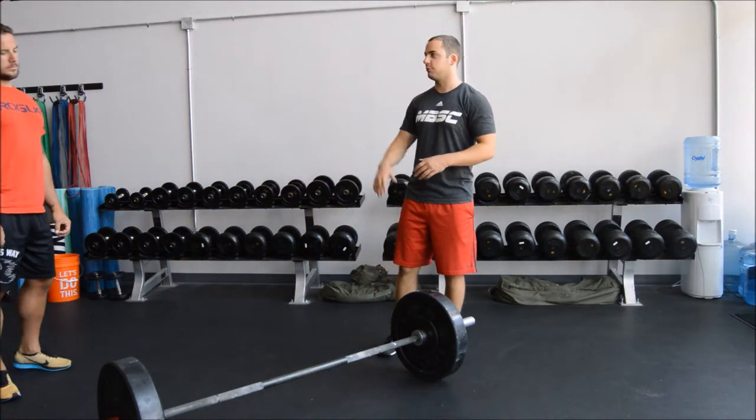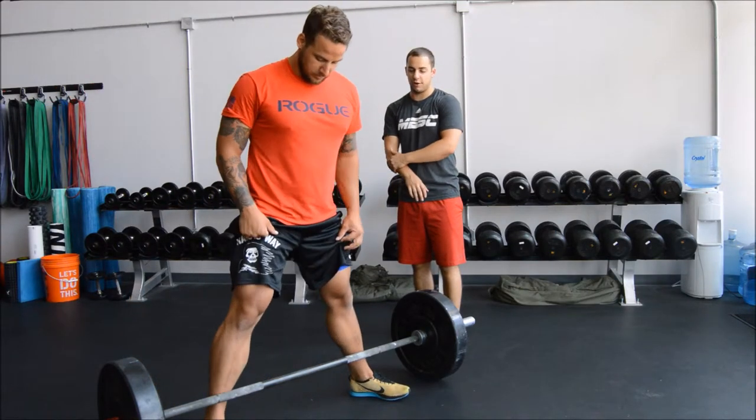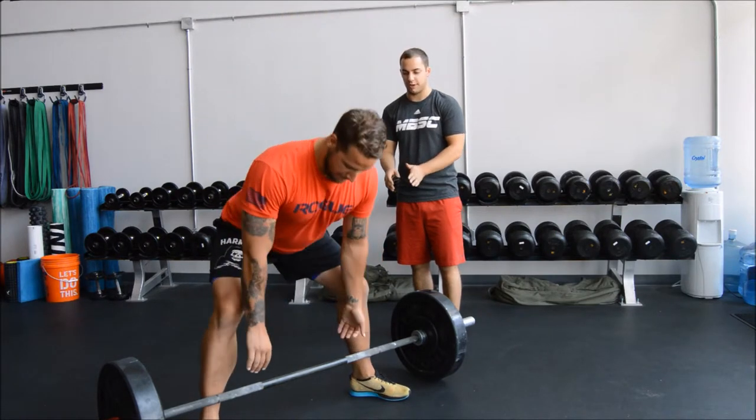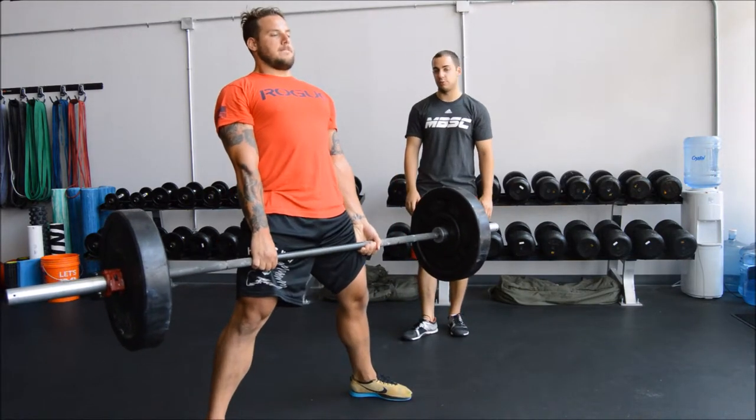Chris is going to show us what a sumo stance looks like. Sumo is wider, and when you drop down to the bar you're going to want to spread your knees out. Grab the bar and stand — and that's a sumo.